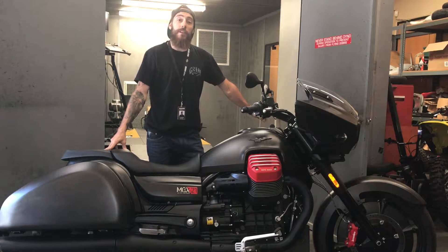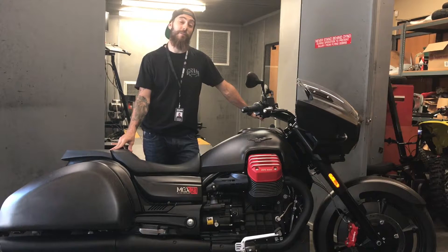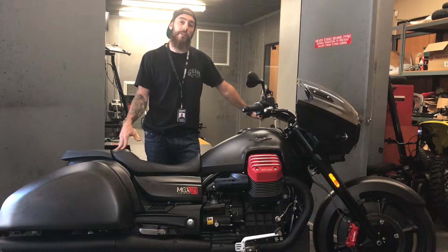Alright guys, John McDevitt here with the 2017 Moto Guzzi MGX21 Flying Fortress. I'm going to go ahead and throw this thing on the dyno and see what kind of numbers it makes.